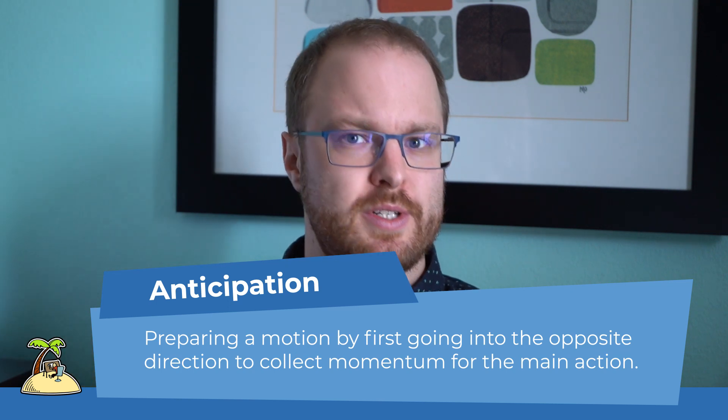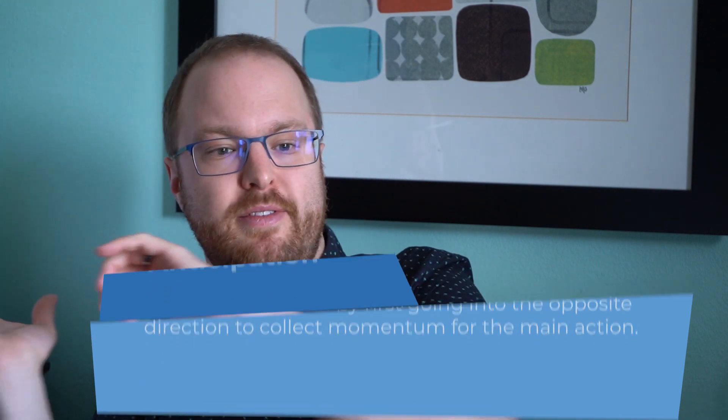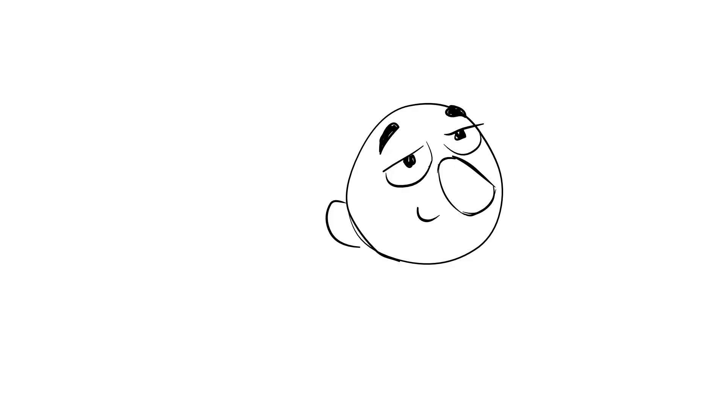What you need to add to improve the quality of your animation immediately are so-called extreme poses. You will need an extreme pose that gives you an anticipation. Most motions need to be prepared by going into the opposite direction first, and then going in the direction you actually want to go. So if you animate a character jumping, the character needs to go down first, coil up, and then jump up. Same for the head turn — before the head goes to the left, it needs to go to the right first, even if it's just slightly.